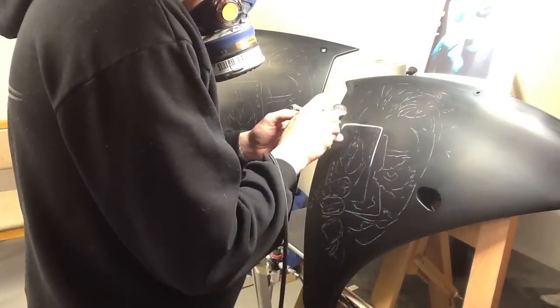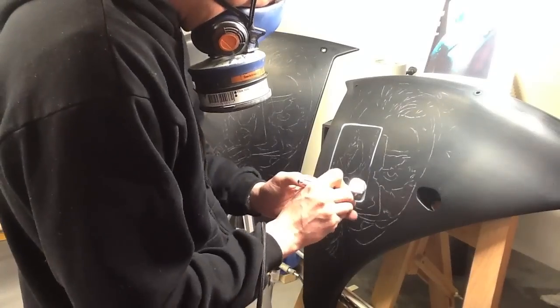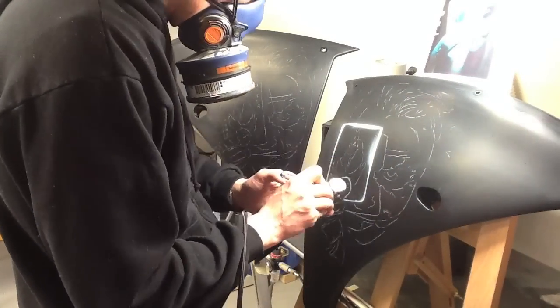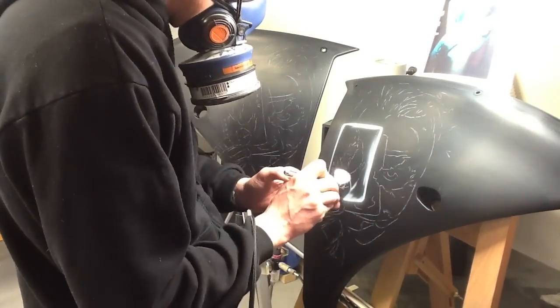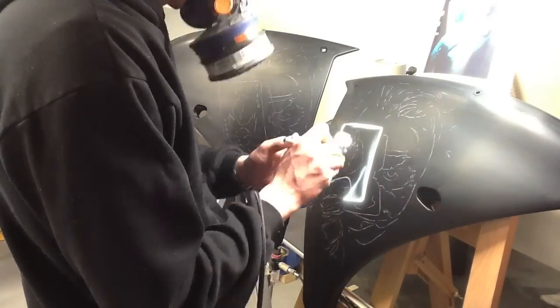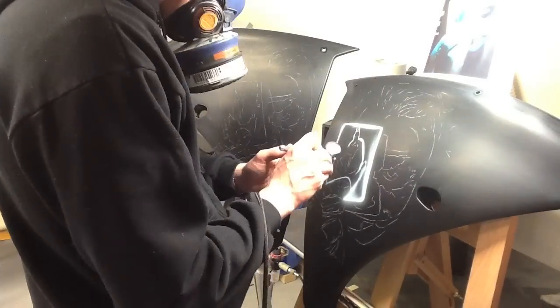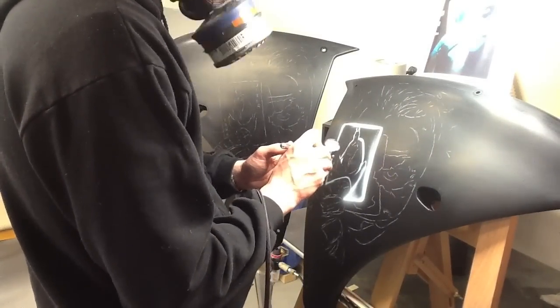Welcome to the Joker R1 step-by-step video. This will show you how to replicate this particular Heath Ledger Joker artwork. In this particular case I've airbrushed this design on either fairing of a R1 custom street bike.